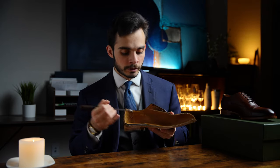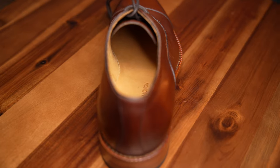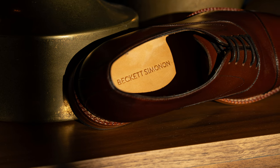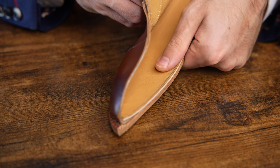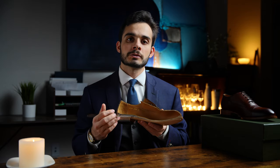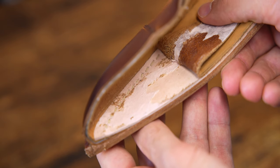And then lastly, on top of all that, we have a leather sock liner. This provides a tiny bit more padding and protection, but more importantly, it helps provide a barrier so that when water wicks up through that sole stitch, it won't immediately contact your foot.